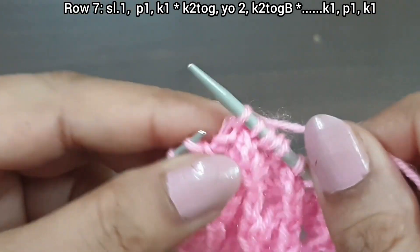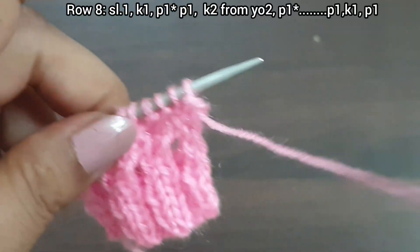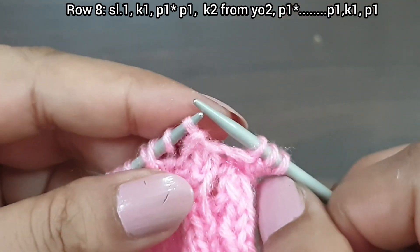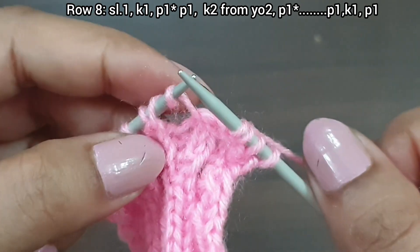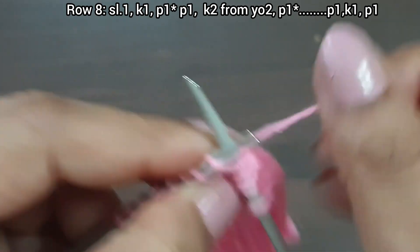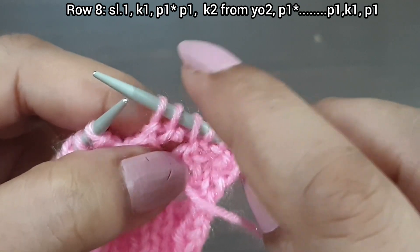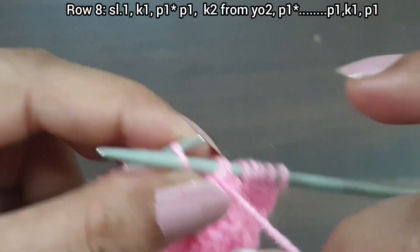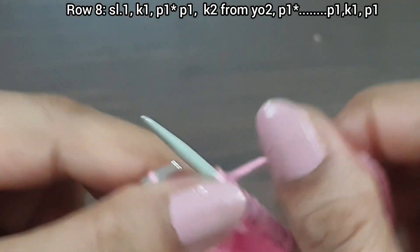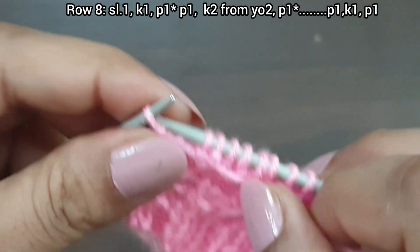Last three stitches: knit 1, purl 1, and knit the last stitch from the right side. Row 7 is completed. Eighth row, wrong side. Slip stitch, knit 1, purl 1. From here we start the repeat pattern: purl 1, knit 2 from two yarn-over stitches — one, two — purl 1. Repeat: purl 1, knit 2 from yarn-over stitches, purl 1. One more time: purl 1, knit 2 — one, two — purl 1. Last three stitches: purl 1, knit 1, and purl the last stitch from the wrong side.